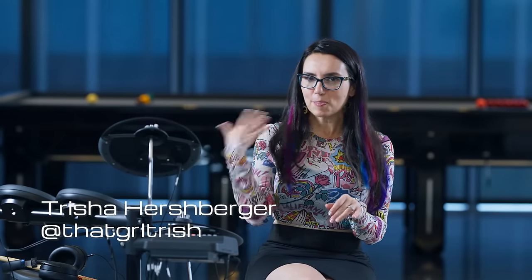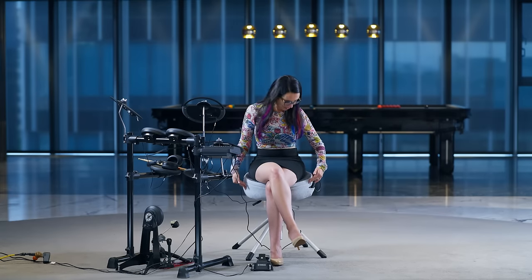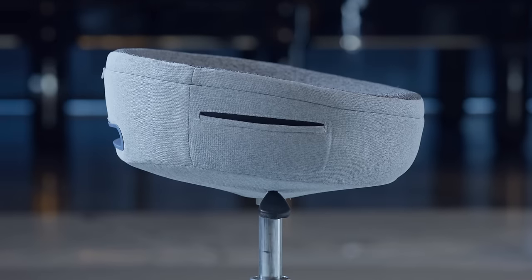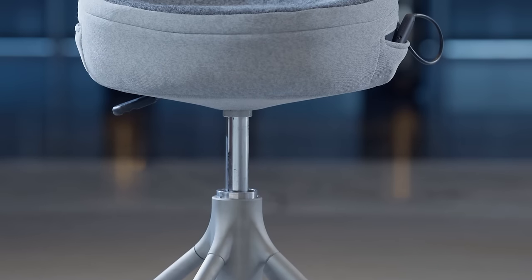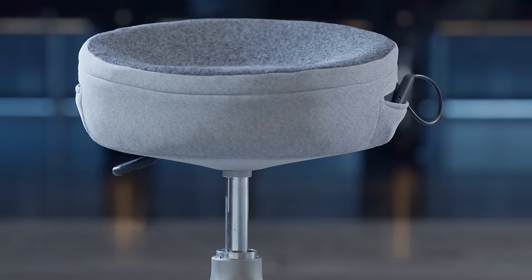Welcome back. My name's Trish and we're taking a sneak peek at some of the products that are going to be unveiled at the Cooler Master Tech Experience. Right now I am sitting on a product called the Throne X. For musicians specifically, it's an all-in-one multi-purpose musician stool. But it's not just a seat — it's a tactile interactive experience for anyone playing a musical instrument, meant to enhance a musician's performance.